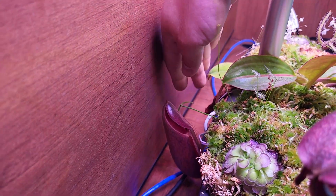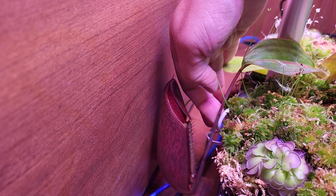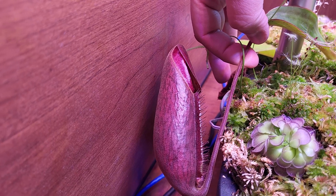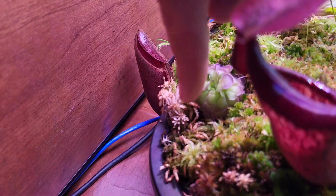Too low light won't please the other plants, but too much will burn the nepenthes. So you have to find the sweet spot. As always, the best pitcher is hiding in the back — you know exactly what I mean.